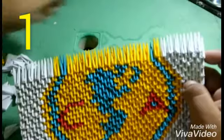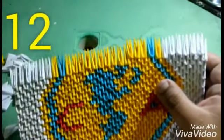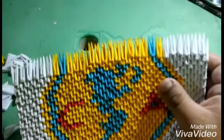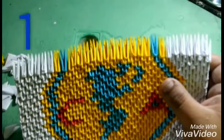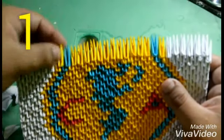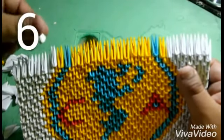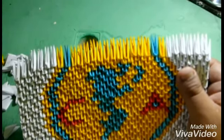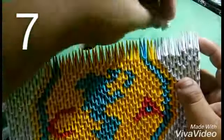Now I'm going to put one of the color blue, one of the blue, and then I'm going to put two of the color blue. Now I'm going to put one of the blue, one of the yellow, and I'm going to put six of the color blue, and for the next level I'm going to put seven pieces of the color blue.